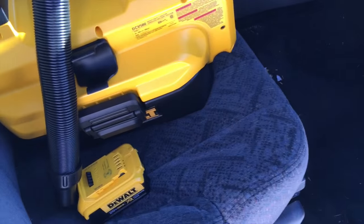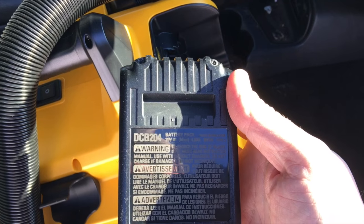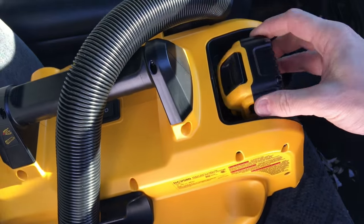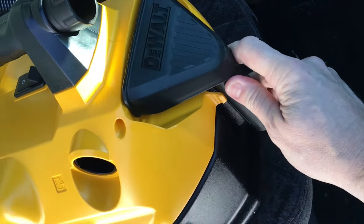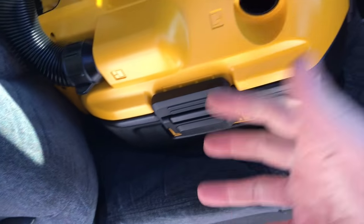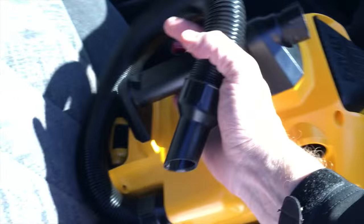The battery we'll be using is the DCB 204, which is a four amp hour battery. I'll snap that right back in there and we're good to go. The unit comes with a couple of attachments here and it snaps apart really quite easily to open it up. It's kind of like a little toolbox, but I don't really care about the toolbox — I want to see what it can do for cleaning up my mess.